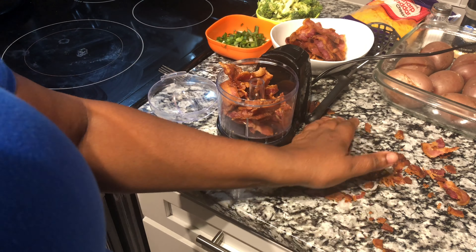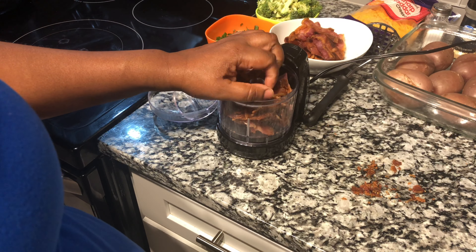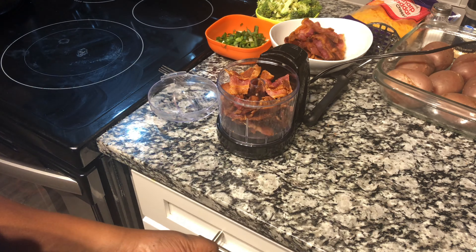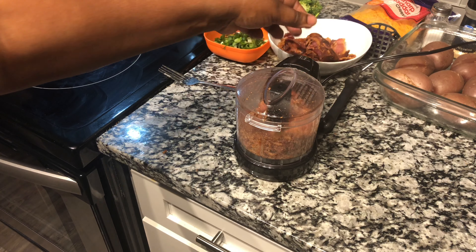Once your bacon is done, you are going to chop it into small pieces. As you can see, I am chopping my bacon in my mini chopper.